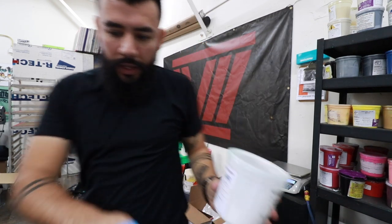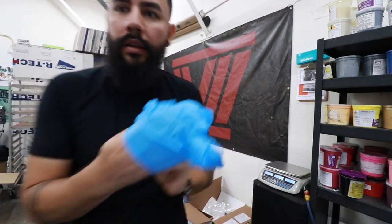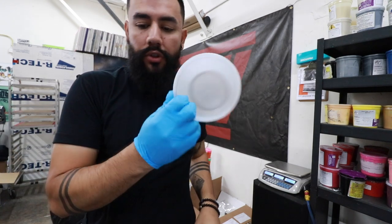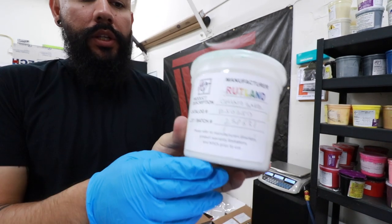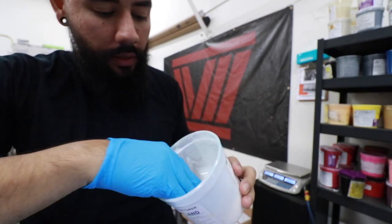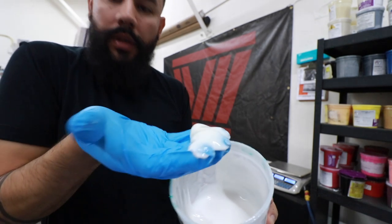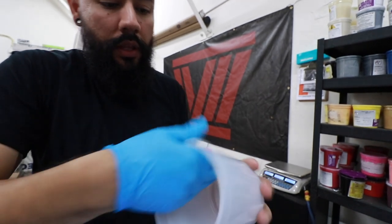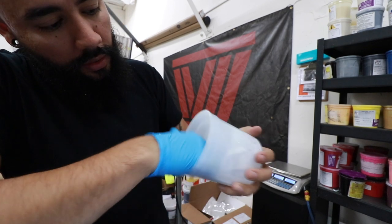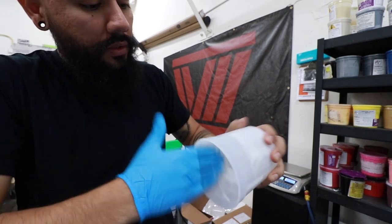So this is one thing that I like to do when I mix inks. Instead of putting ink directly into a dry bucket, I grab my chino base and I just kind of move it around in there — make sure we have some lubrication so that the ink doesn't just get stuck straight to the walls. And then after that we're going to go ahead and start mixing.